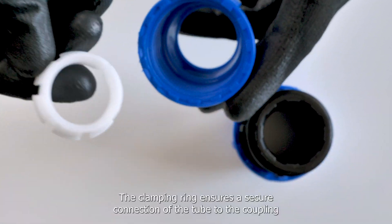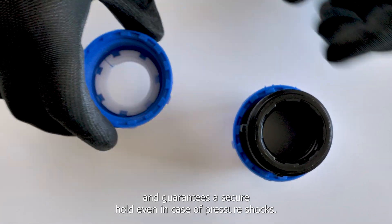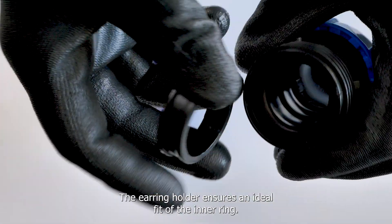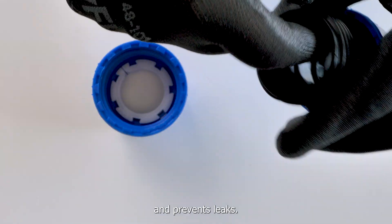The clamping ring ensures a secure connection of the tube to the coupling and guarantees a secure hold even in case of pressure shocks. The earring holder ensures an ideal fit of the inner ring, which is responsible for the seal between the tube and the coupling and prevents leaks.